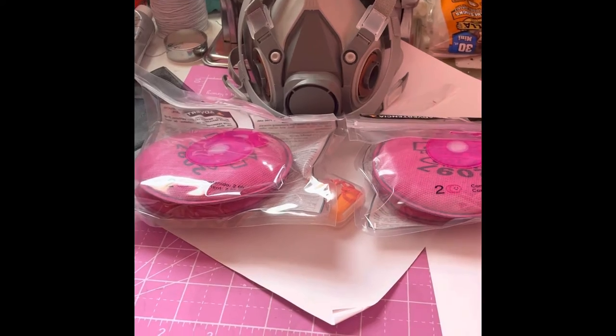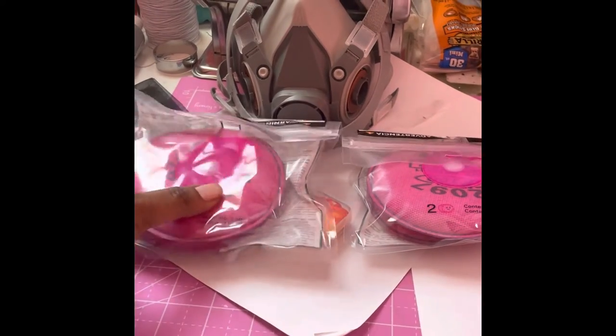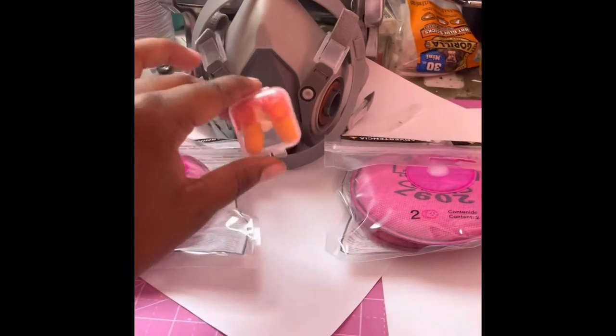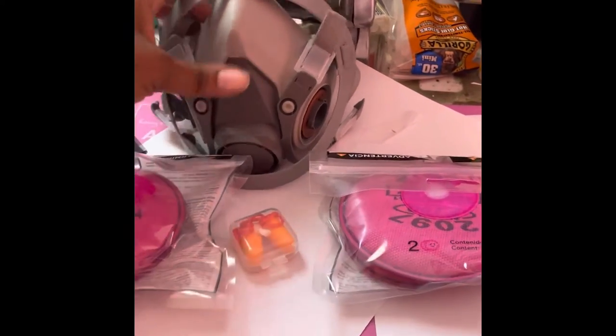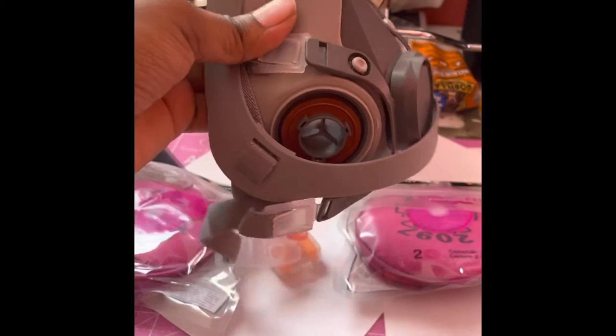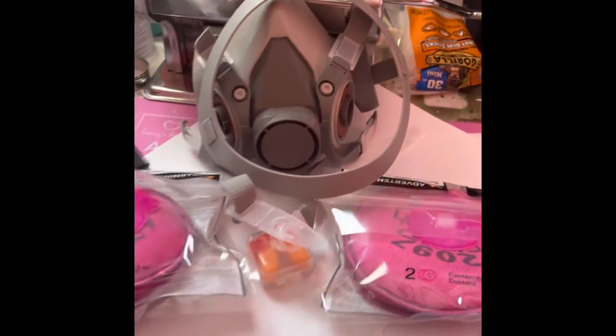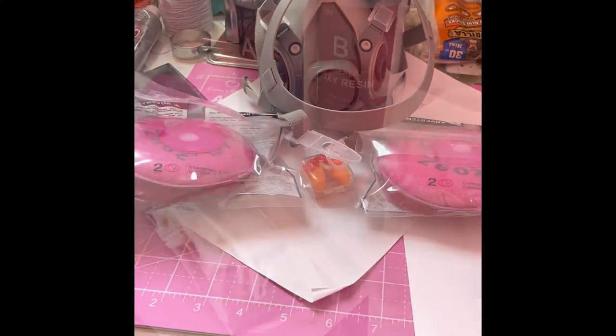Here is my respirator mask with filter sets — it's a reusable half face piece cover. You get four filters that come with it and some earplugs. I ordered this since I will be using resin. Whenever you're working with resin, you want to make sure you're in a well-ventilated area; it's recommended to have a respirator mask. Here are the filters.